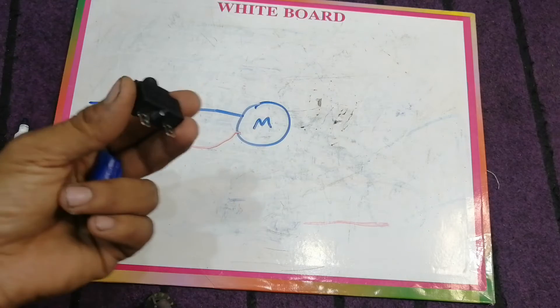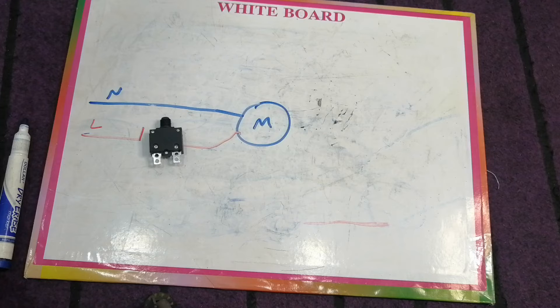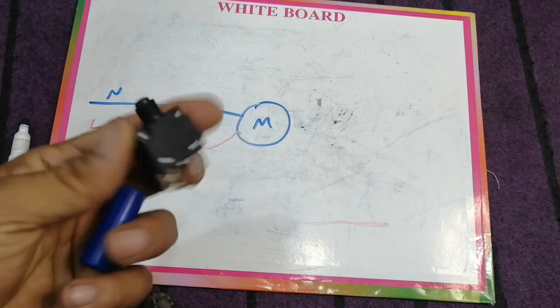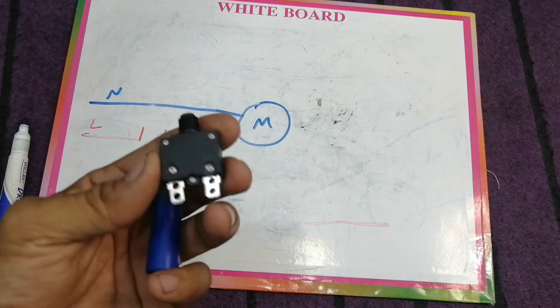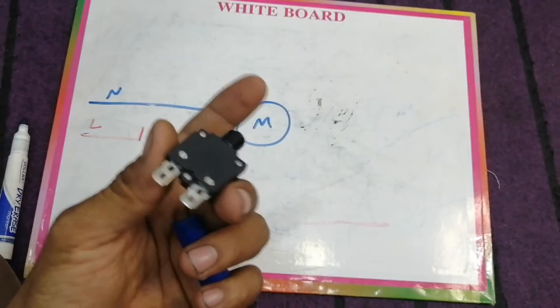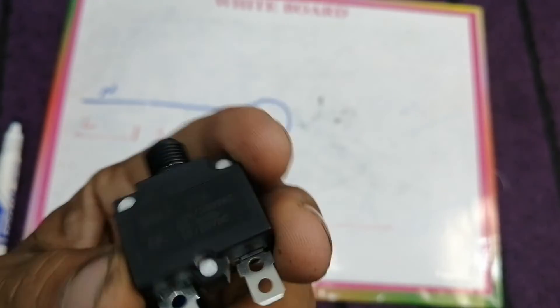If you install it in a starter, the starter may also have capacitors and switches, or it could be a magnetic contactor. However, this protector is always connected in series with one wire. One thing more: it can be used for both AC and DC.